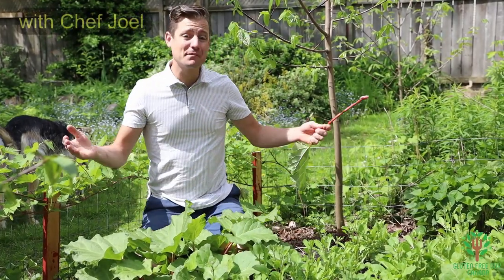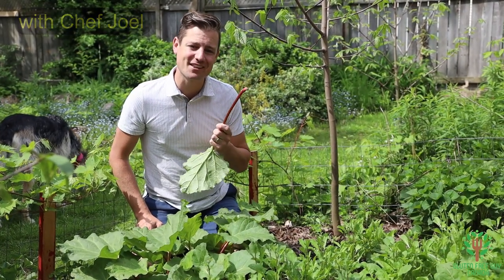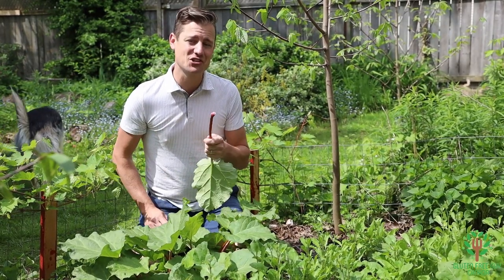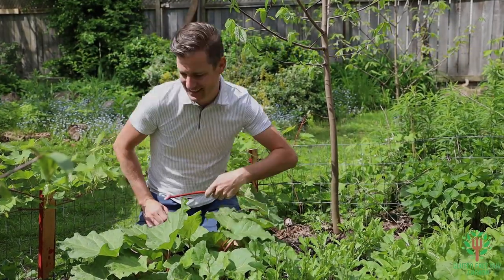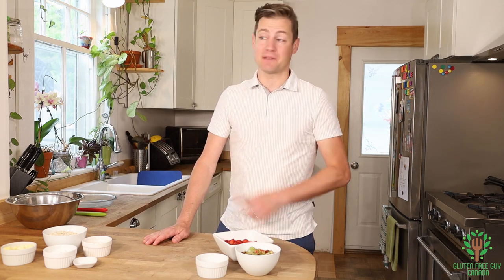Hey foodies, welcome to my garden! I love rhubarb because it's one of the first things that comes up in spring, and it tells me that summer is just around the corner. I'm gonna show you how to make strawberry rhubarb crisp. I've got my rhubarb chopped, my strawberries here, and all the other ingredients ready. You can check out the recipe here.